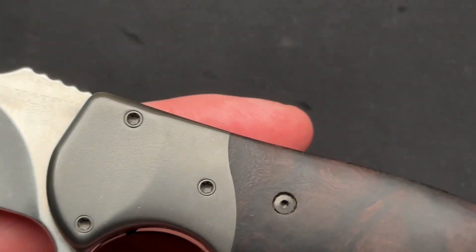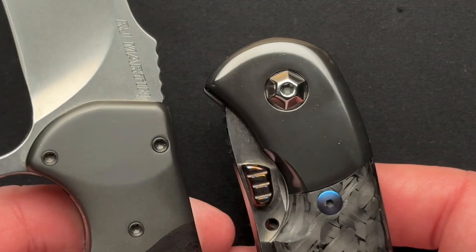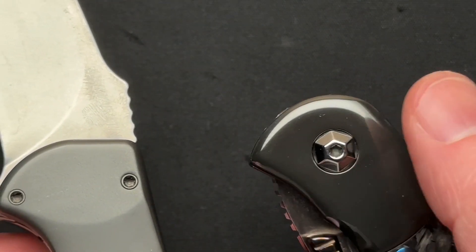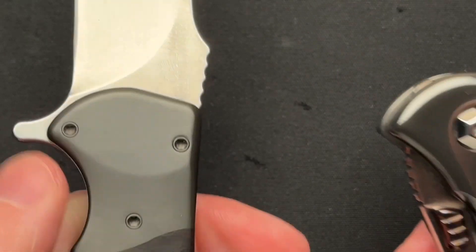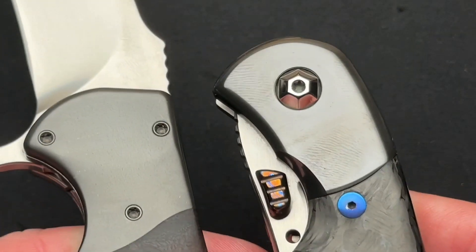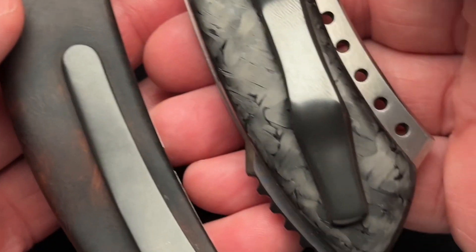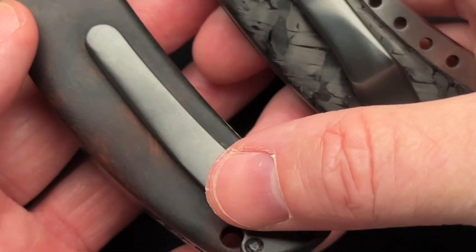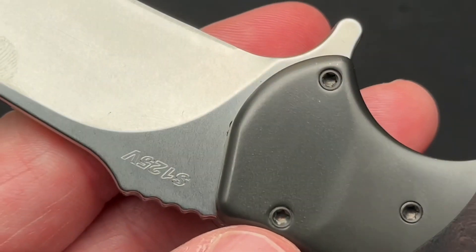The reason why I bring out the Hellraiser here is that it also has zirconium bolsters. And you can see my fingerprint right there - but you can't see my fingerprint over here because this is more of a blasted zirconium. I love the blasted zirconium because polished zirconium is a fingerprint magnet - same on the clip. The zirconium pocket clip on the RJ Martin is not. So I really do appreciate that.